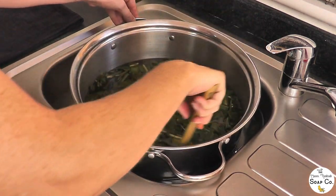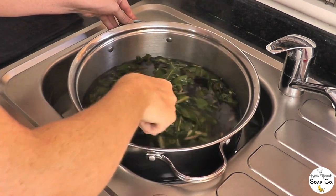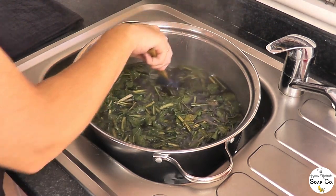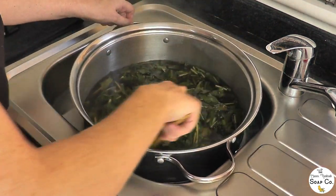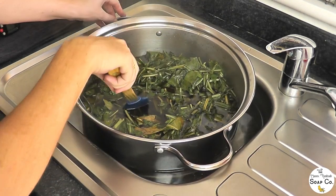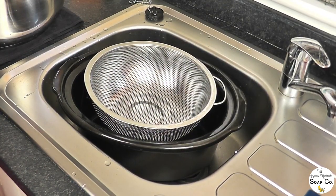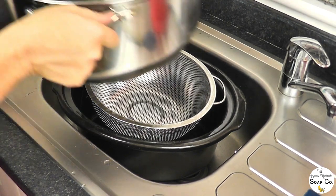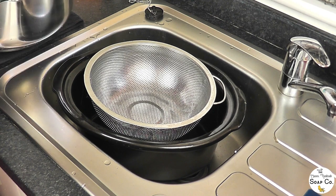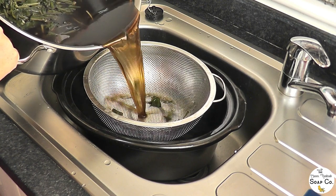We need to get this liquid, which is at 80 degrees, down to 55 degrees as quickly as possible — this is to stop the woad breaking down. The quicker you cool it, the better. I've got ice blocks and cold water in the sink and I'm just going to continually stir it to help it cool down. The recommendation is to get it down to 55 degrees in five minutes or less. We managed to get it down to 54.7 centigrade in five minutes — perfect.